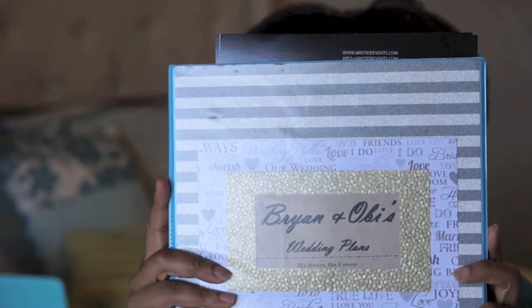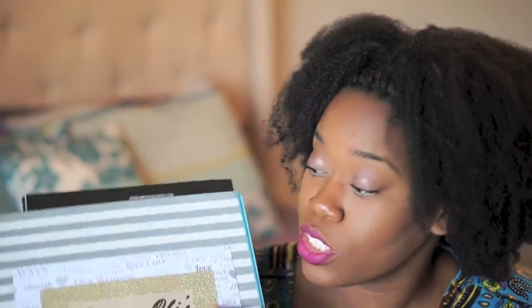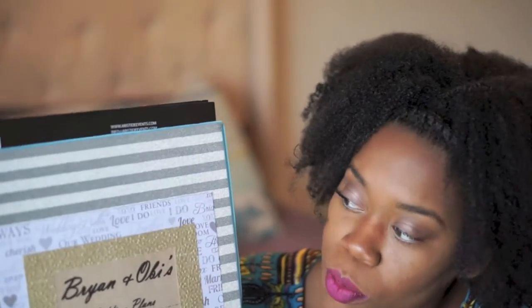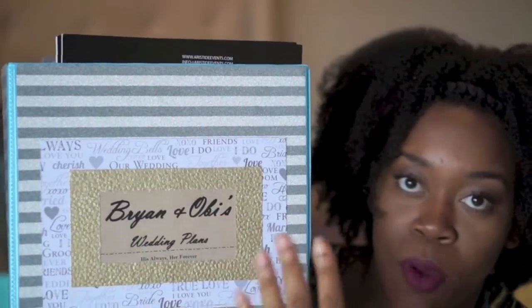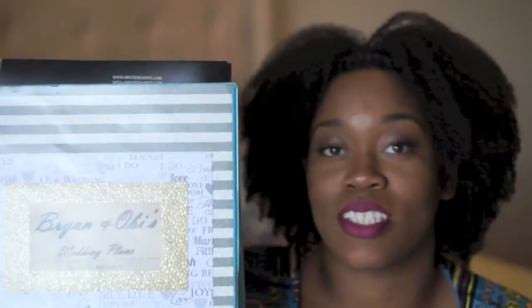The very first thing I did was find an old binder — this blue one right here. I went to Michael's and got some specialty paper that was on sale. I used three types of specialty paper to make the cover, all a dollar a piece. I cut them into little shapes to create this design, and the brown area with mine and Bryant's name on it was just printed at work, so I saved some money doing that.